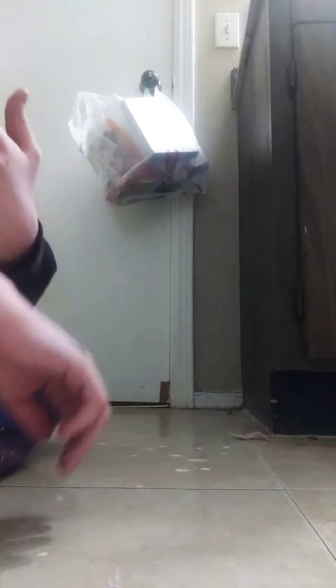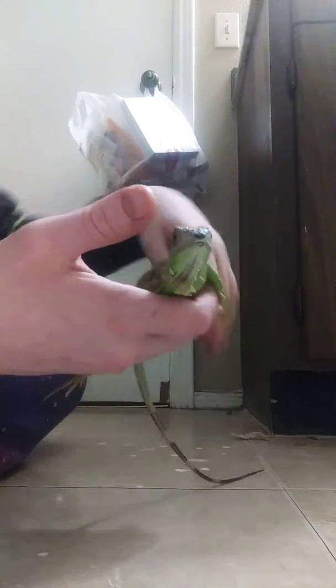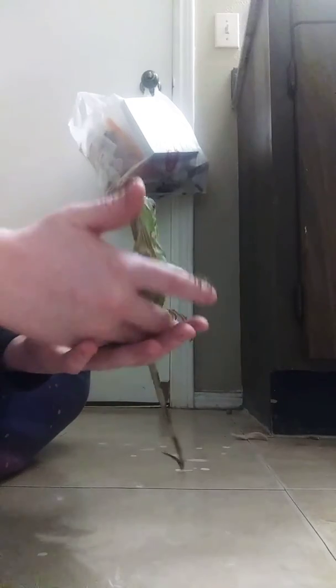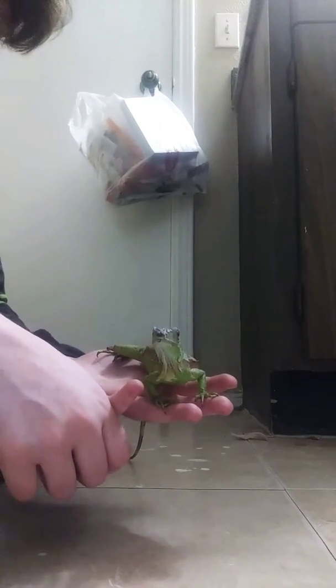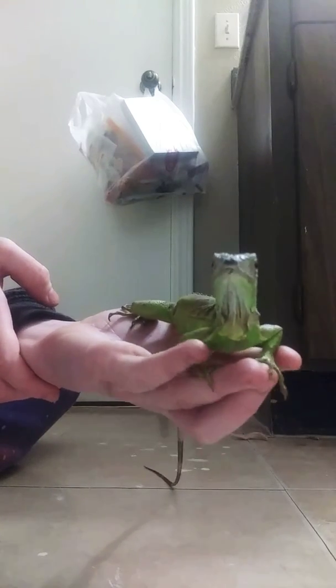A cool fact about these guys is the scientific name is iguana iguana. Now also, these guys are not carnivores. They eat kale, bell peppers, all kinds of stuff like that — strawberries, bananas. They eat a lot of greens: collard greens, tomatoes, grapes. A lot of things.